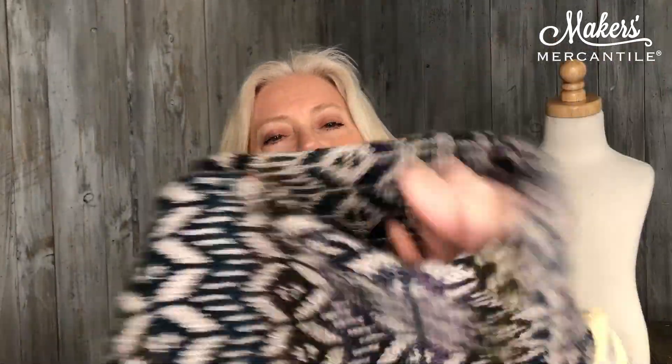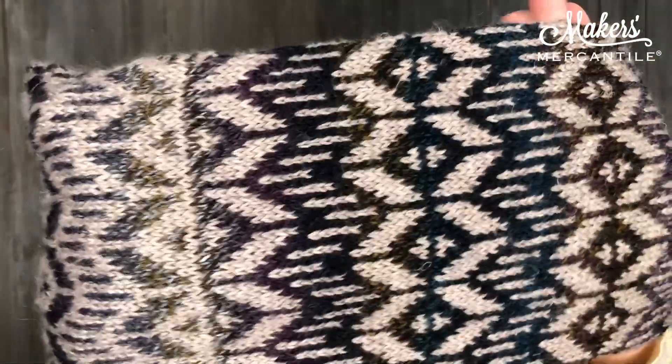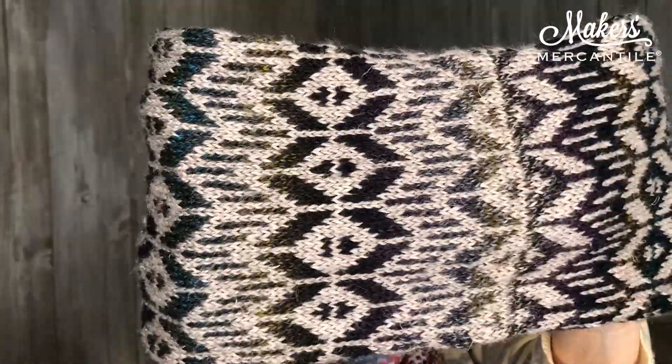I'm going to move it around a little bit so you can actually see the coloring, the colorwork in it. It is done with both a solid and a multi-color yarn so you can actually see how the color changes occur.